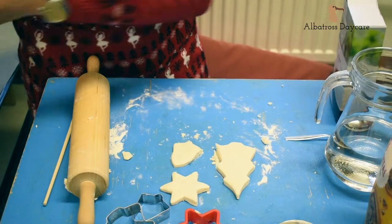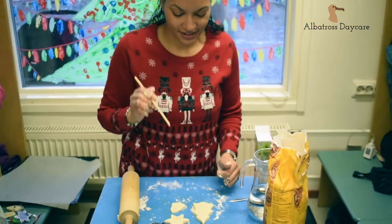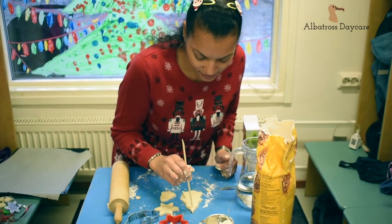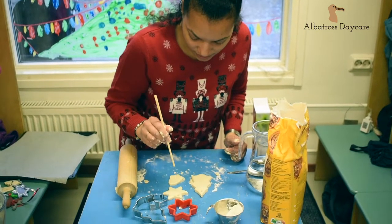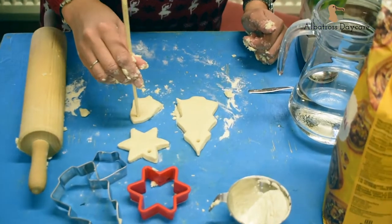When you have made your shapes, don't forget to make the hole at the top for the ribbon to go through. I'm using a chopstick because it makes a really nice small hole.